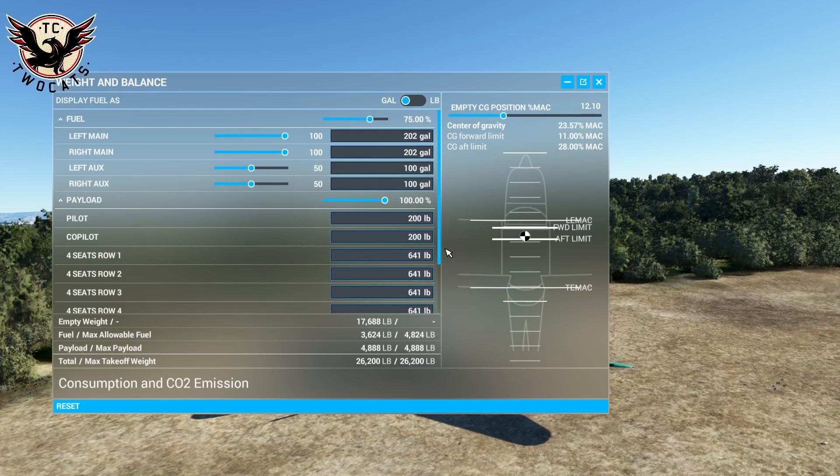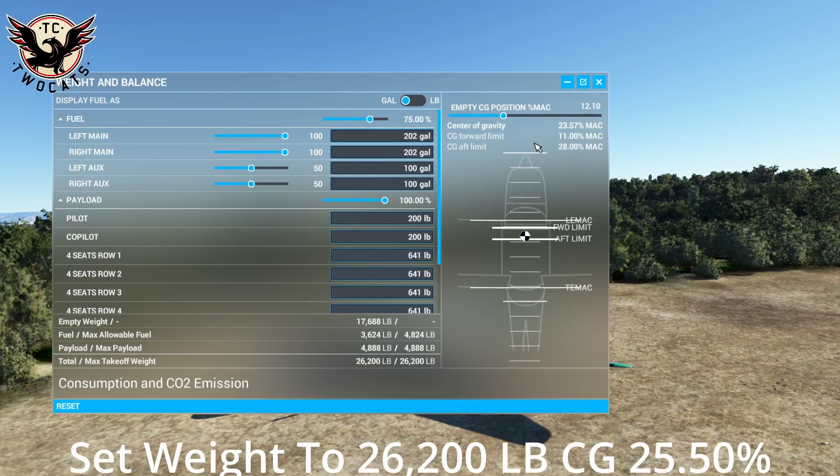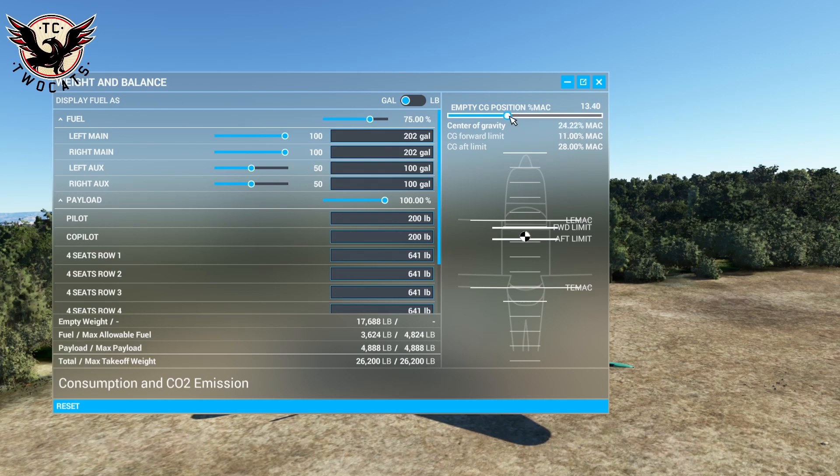Now we need to adjust our center of gravity to 25 degrees, which is over here — move the slider. One thing to be aware of: if you do this in the free flight menu when you're picking your live settings, you'll still have to redo it in-sim because it will shift. Last time I did it, it came out at something odd. Do it in-sim — that's the easiest way, so you know it's set and correct. This will mean the aircraft takes off more as it should.